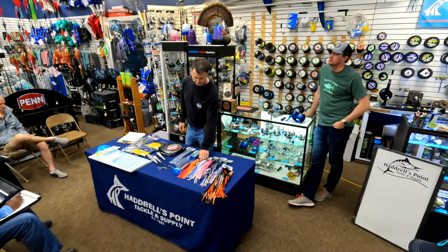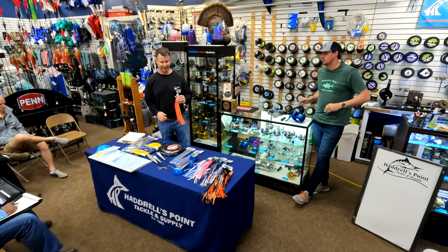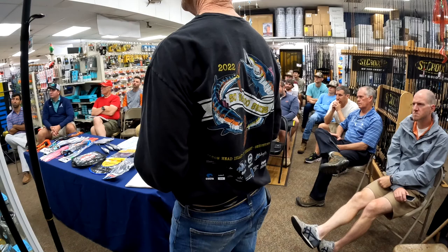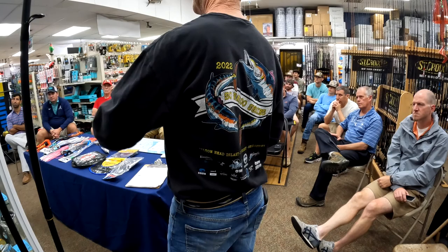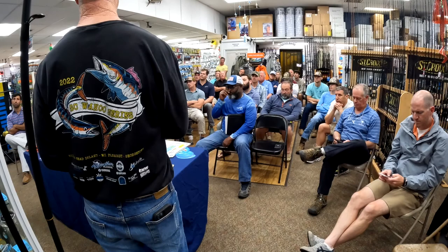Coming from bait fishing, you're not rigging a hundred things the night before — it's simple, and you can't argue the results. Be careful with braid: handle it carefully because braid can cut into itself. Make sure experts spool that braid on. Also, you want a reel with a really good drag. I set mine at 28 pounds on strike and I check it every time I go out to make sure it's at 28 on strike.